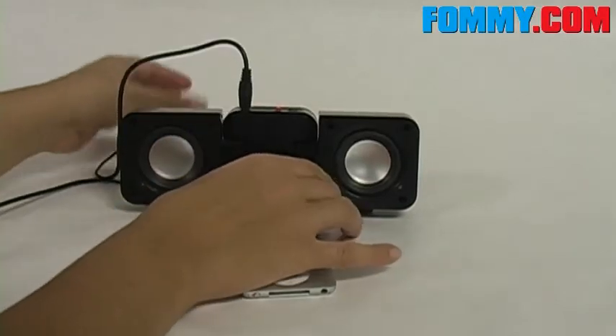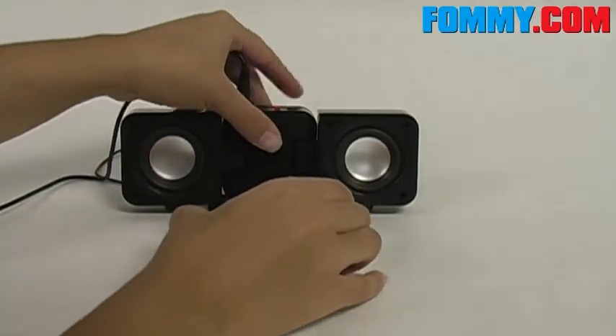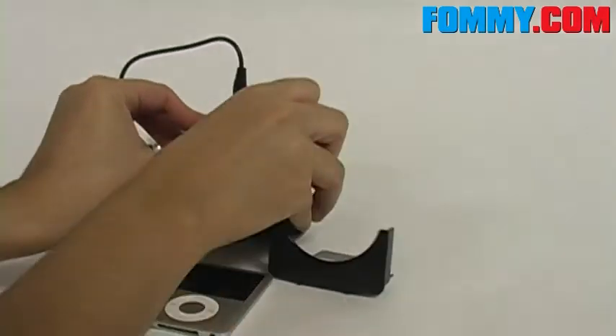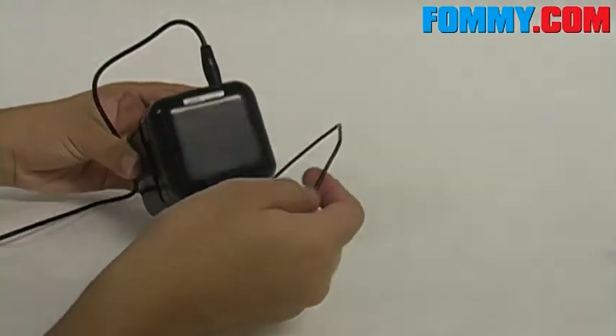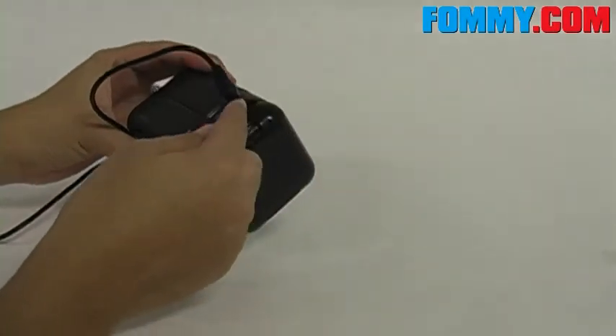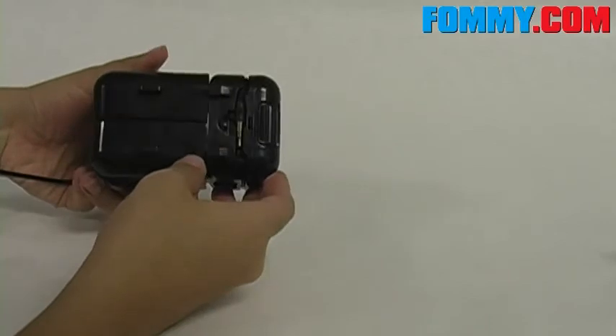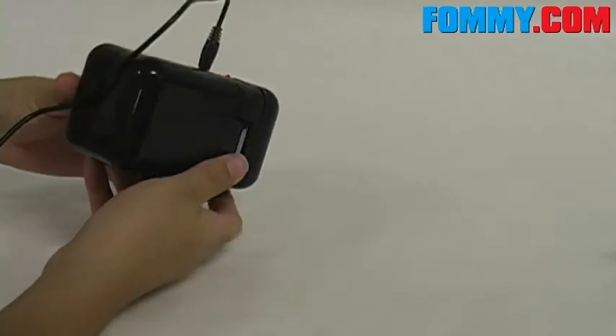The cradle is also removable, allowing you to fold your speakers. The cable wraps around the speaker, making it hardly noticeable.